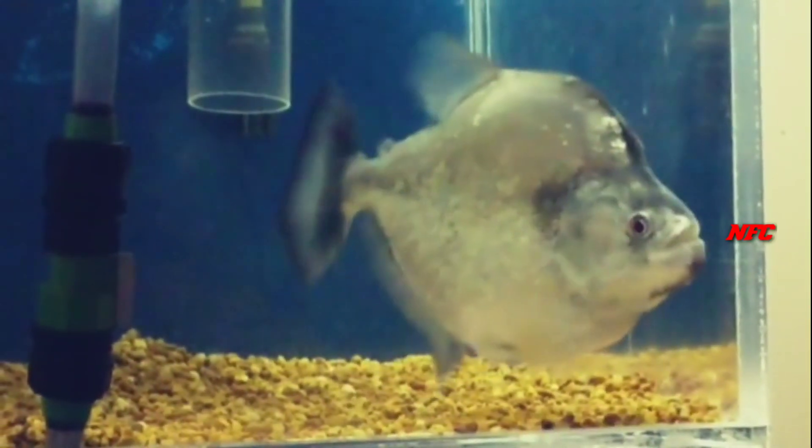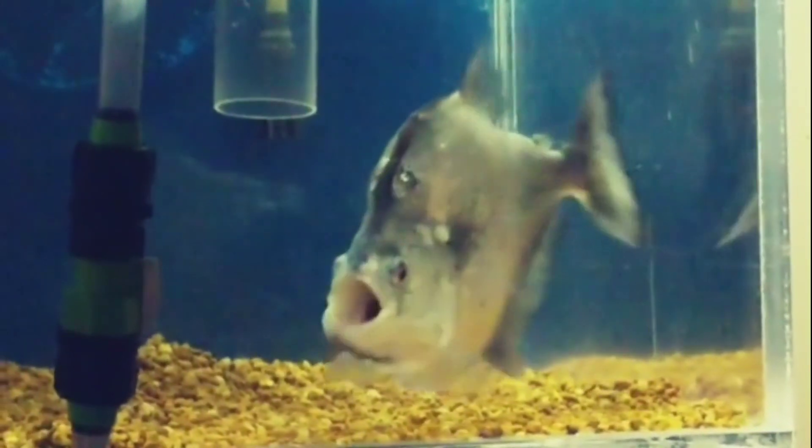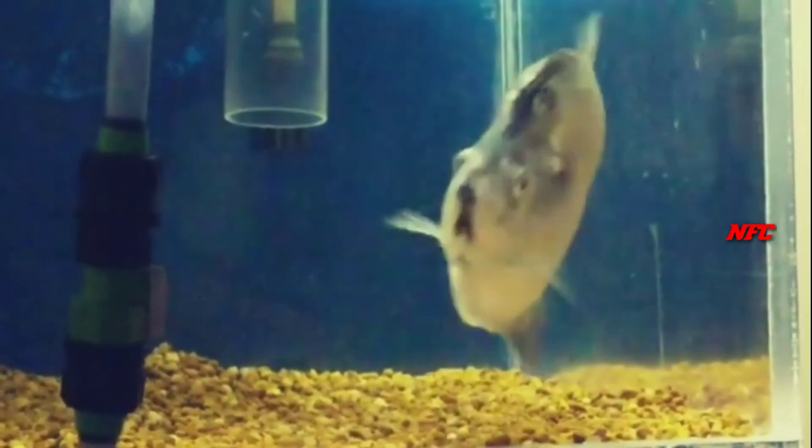If you look at the fish in the middle stage, you will see the tank group update. You will see the size of the tank required.